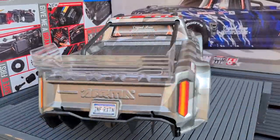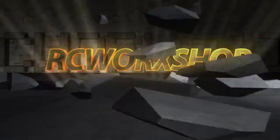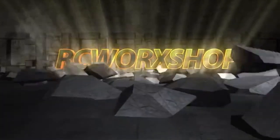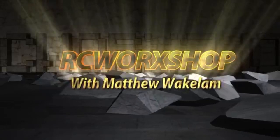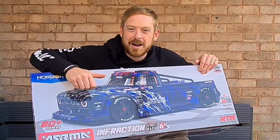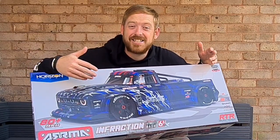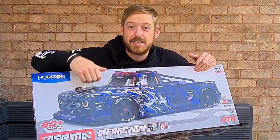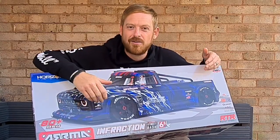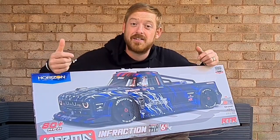Whoa, an absolute machine! Hello and welcome back to RC Workshop guys. Check it out — we have got the Arrma Infraction 17th Street Bash V2 Edition. Really excited about this, finally brought some Arrma to the channel. Not a Traxxas fanboy, I do like Arrma as well, but they finally brought out something that I want.